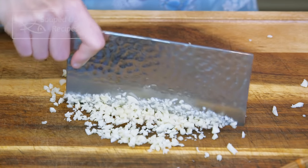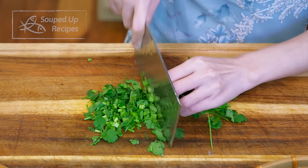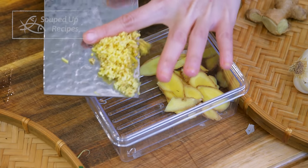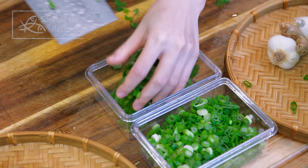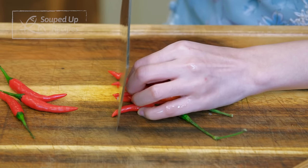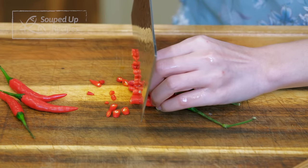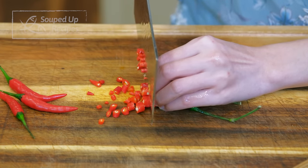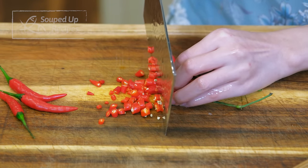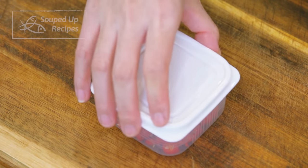Chinese people love to cook with garlic, ginger, scallions, and cilantro. Doing these cuttings beforehand saves a lot of time. Here is a trick: oil your fingers before cutting hot chilies. The spicy element, capsaicin, is fat-soluble, so with an oil coating you will not burn your skin at all. Set the chilies aside.